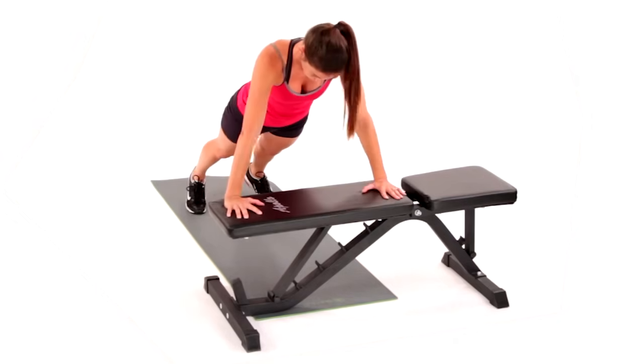Repeat until you reach volitional fatigue. This has been the incline push-up.